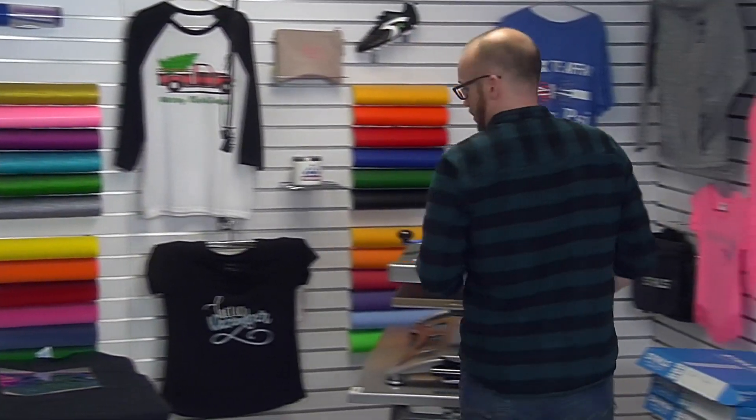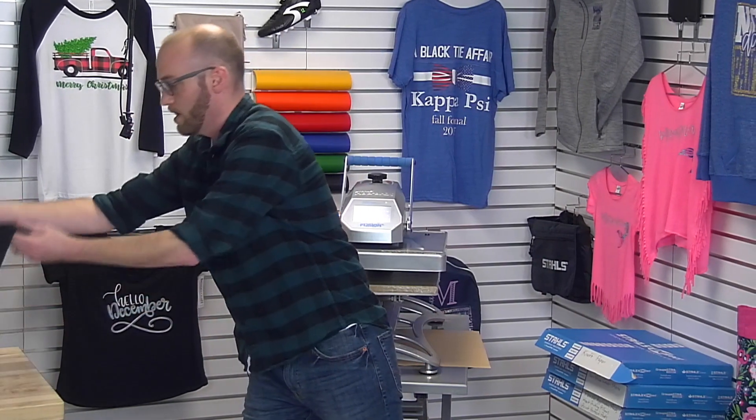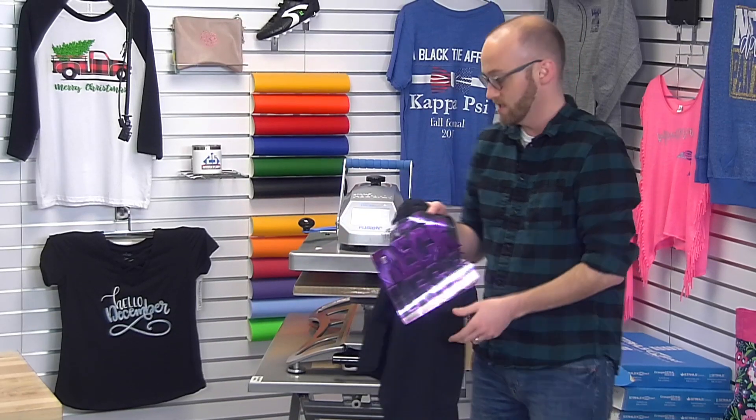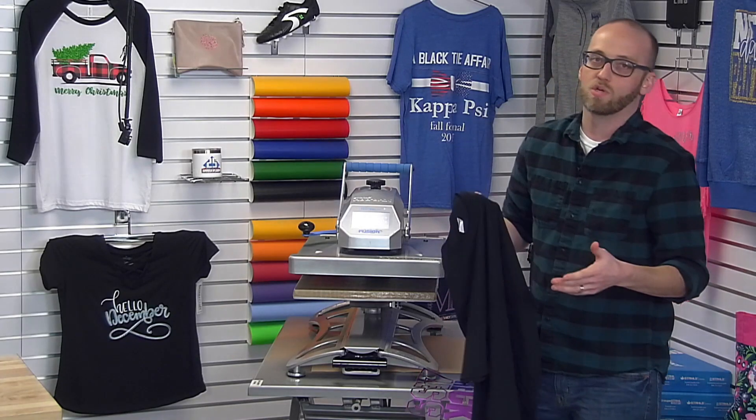The first item that we're going to be applying today is a 100% cotton t-shirt with CADCUT Metallic Purple. One of the nice things about this CADCUT Metallic material is that not only does it replace your two-step foil, but you can get a couple of different looks out of it, and that's the goal of this first application.